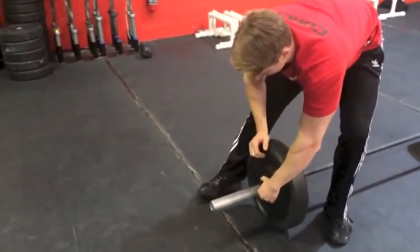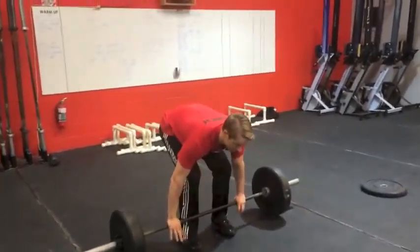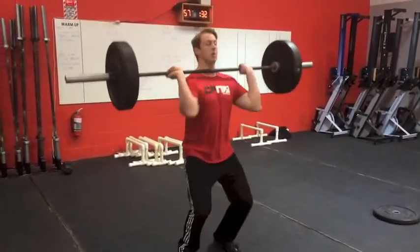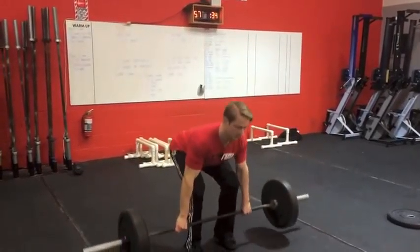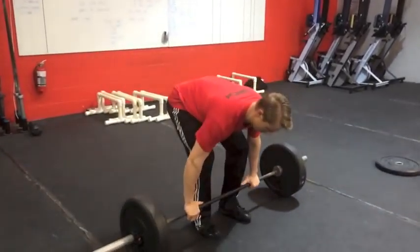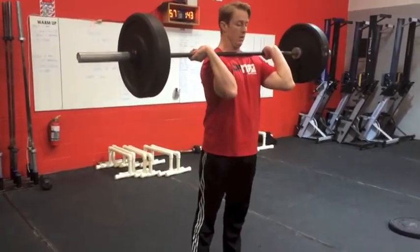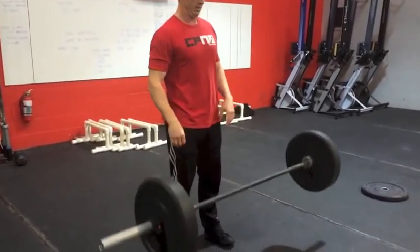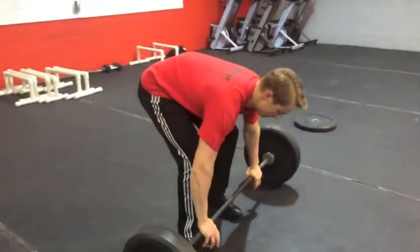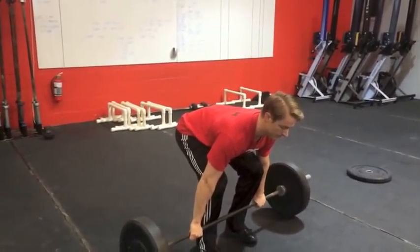Finally, clips must be fastened for any rep to count. The bar may be dropped from the shoulder, but the path of the bar must be controlled. Dangerous bouncing will constitute no reps. What constitutes dangerous bouncing is up to the judge, and will mostly involve interference with other athletes.